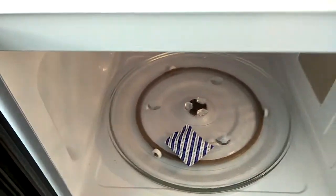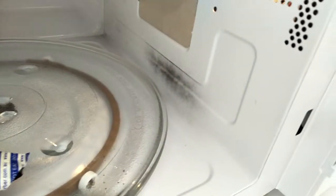We put the oxygen absorber inside and start it for 30 seconds to see what happens. It's starting to pop. After 15 seconds there is some black decay on the side of the microwave.